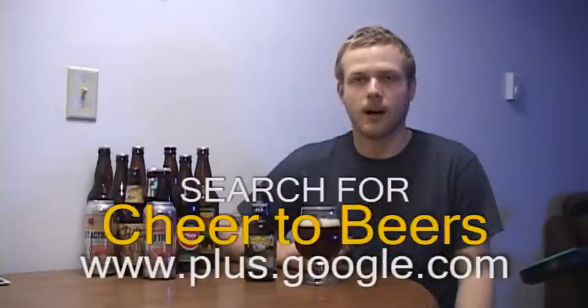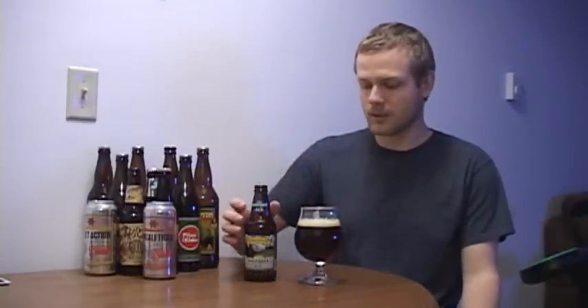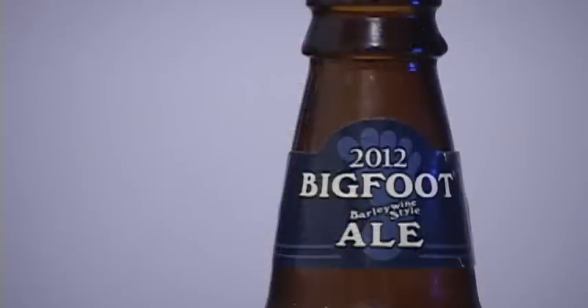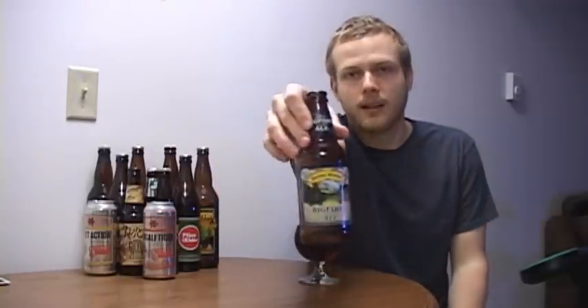Google Plus, check it out. And tonight guys we're looking at a yearly release from Sierra Nevada. It is Bigfoot, their barley wine. This is the 2012 version, just came out very recently, within a month ago I would say. So this is a very fresh batch. I've had the 2011, I've had the 2010. I haven't reviewed them on video but I've had them before. Big things from this beer. But let's get into the Sierra Nevada Bigfoot.